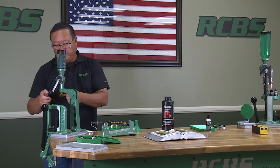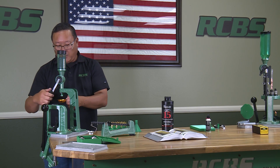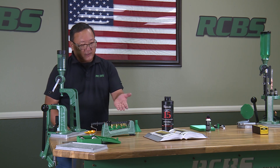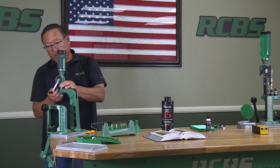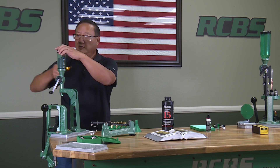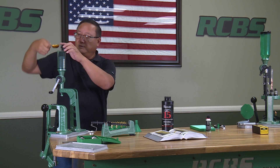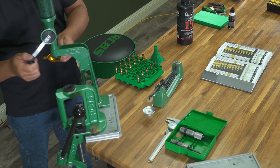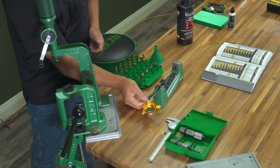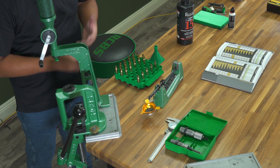Take my pan, dispense a charge, and weigh it. In this case we have too much powder, so I'm going to adjust the metering screw in and pour the powder back into the hopper. Dispense another charge. This is a trial and error process until we get to what we're looking for.